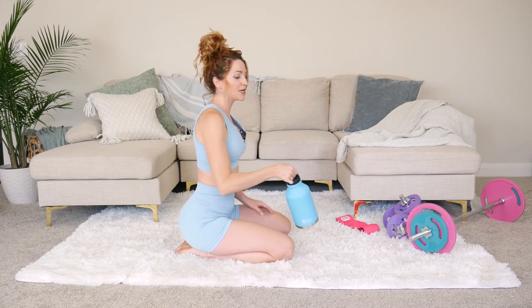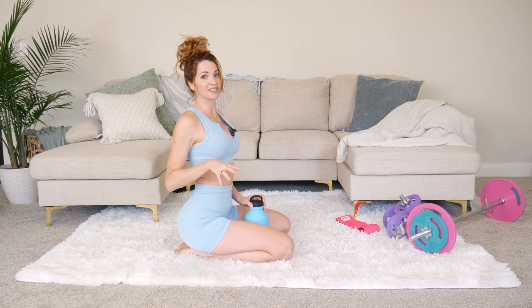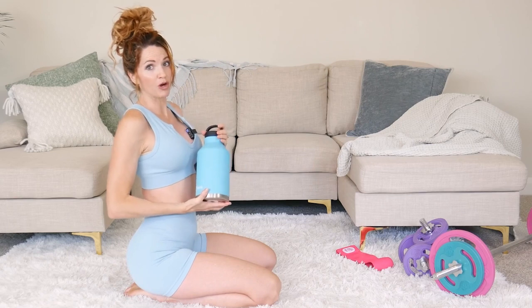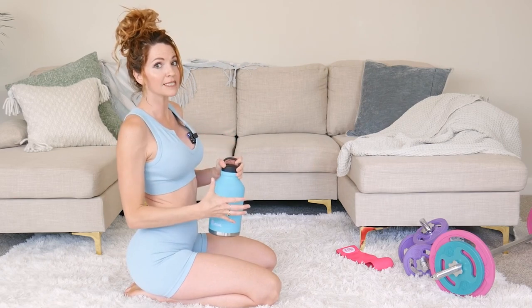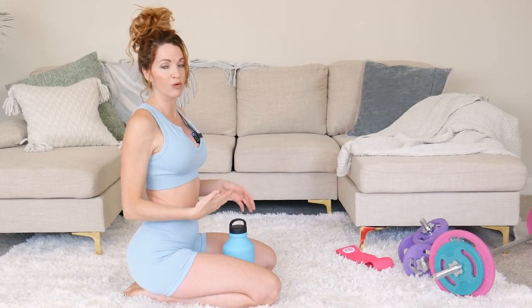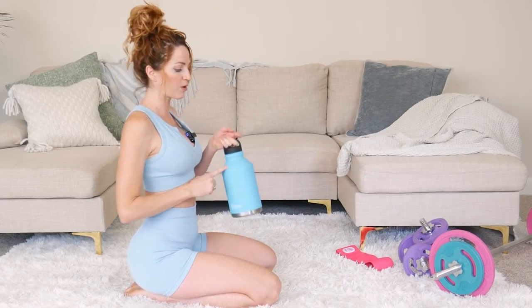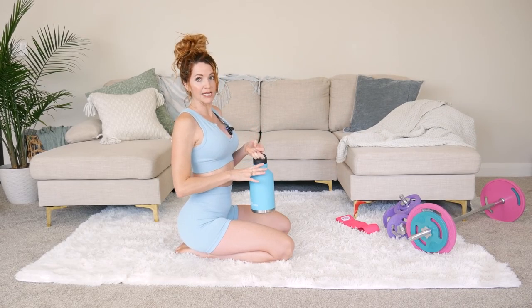Now, I know that we said no equipment, however, if you're wanting a more lifted, round booty, let's just grab a water bottle so that you can feel what it feels like to work with some weight, so that when we do start adding barbells and dumbbells you're that more advanced. So make sure to grab a water bottle — it can be as light or big as you want — fill it up with some water and let's get started.